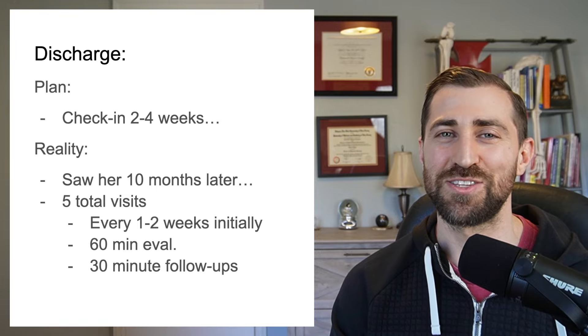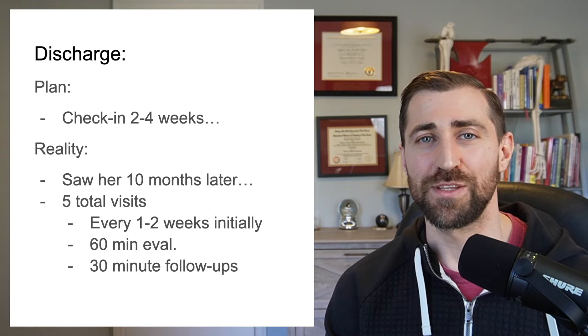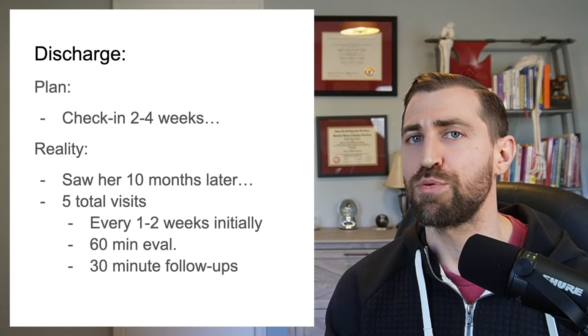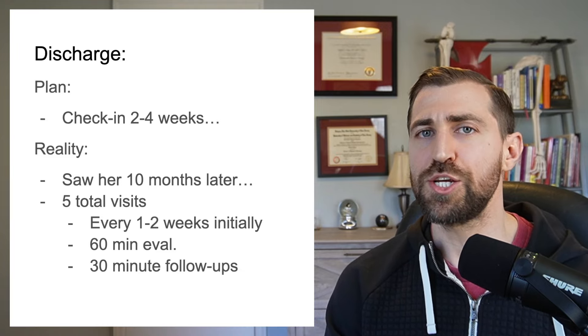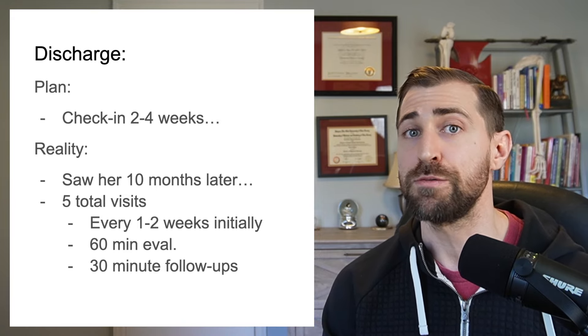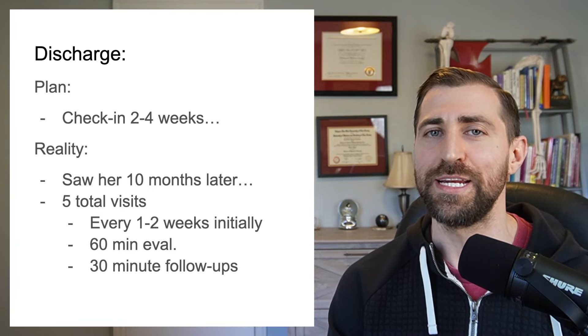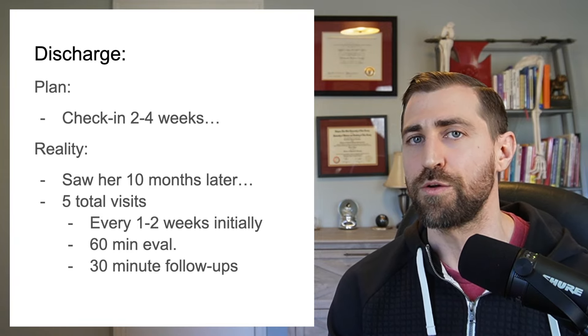I actually didn't end up seeing her again until almost the year mark. Best laid plans don't always go perfectly, but I think we actually did a pretty good job helping her. If a patient doesn't follow the plan exactly, I'm okay with that — it's their decision. I'm here to serve them and guide them. If they feel like they got what they needed and can do the work on their own, then awesome — I've done my job.